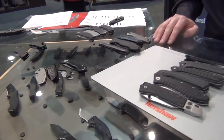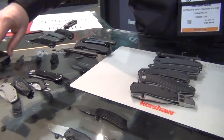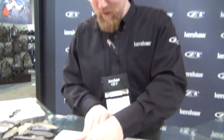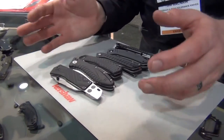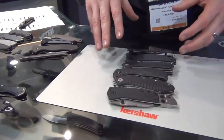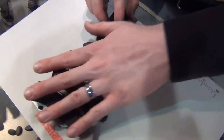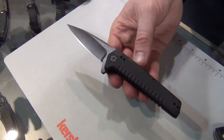With that in mind, we've got a lot of new product to talk about for 2016. The products are broken up into basic groups. Starting with what I'd call economical utility. Taking them one at a time — the first is a new design called the Fatback.